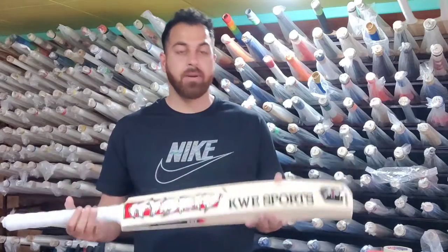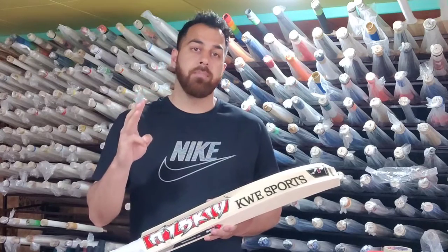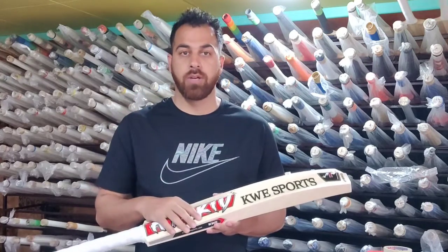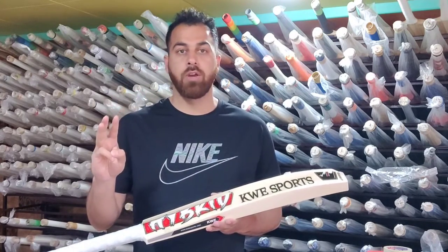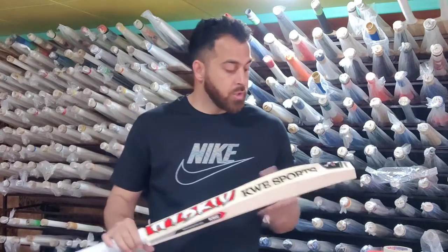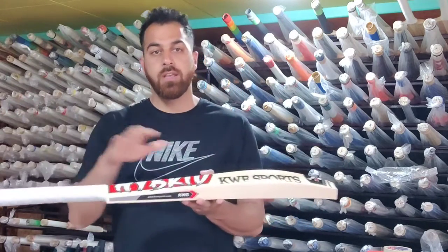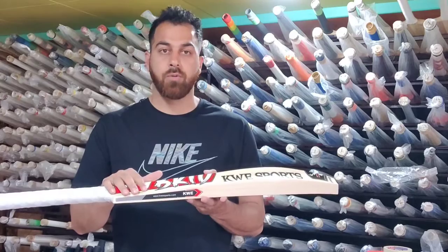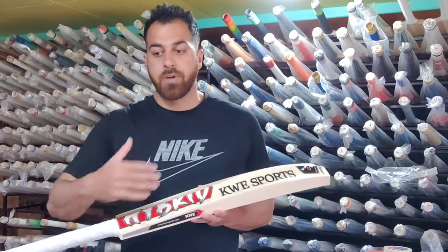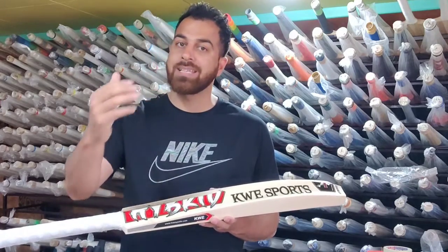Hi, good morning everyone, this is Arir from KW Sports. I hope you all have a great day. Today I will show you the season cricket pads and details about it. This video will be made in three parts because we have already prepared three profiles: SDK, VK, and MSD. This is the SDK profile. I will show you all the information in a good way so that purchasing will be easy, and if you have any questions I will give you the maximum answers.